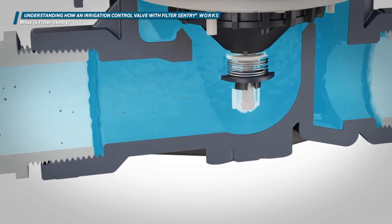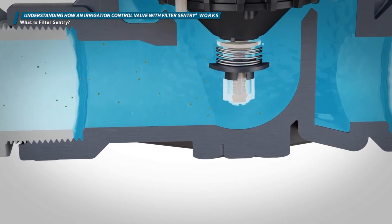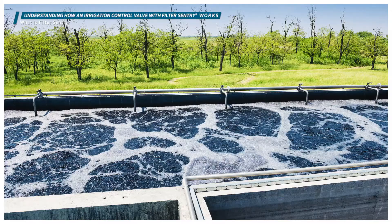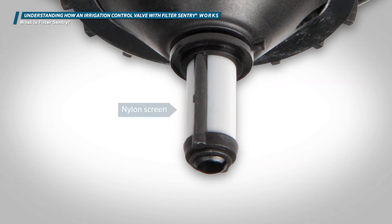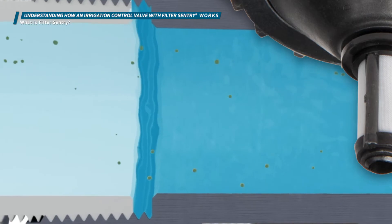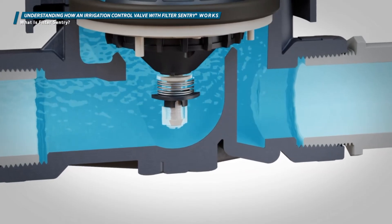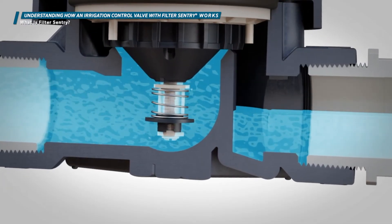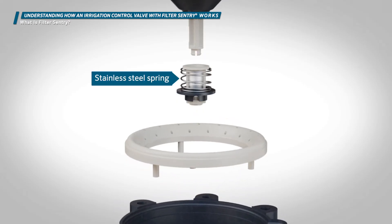Filter Sentry is a vital addition for irrigation systems where debris is present in the water. Streams, ponds, and other non-potable sources including reclaimed water systems are common sources of water in this category. In Hunter ICV valves, the standard diaphragm has a sturdy nylon screen positioned in the path of the water flow. This screen keeps any debris in the water from traveling into the upper diaphragm chamber through the metering port. In ICV valves equipped with the Filter Sentry mechanism, it is attached to the lower part of the diaphragm.